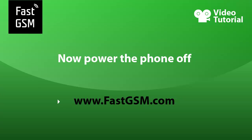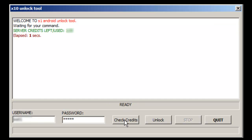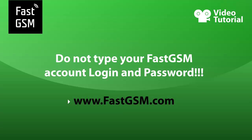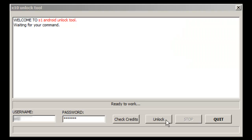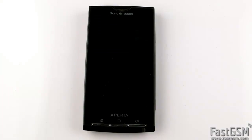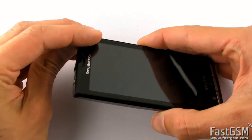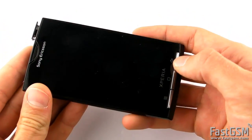Power the phone off. Start the X10 unlock software and fill in the special username and password you will get from fastgsm.com. Never use your fastgsm login and password. Click on the unlock button, press and hold the back key on the phone, and connect the USB cable.